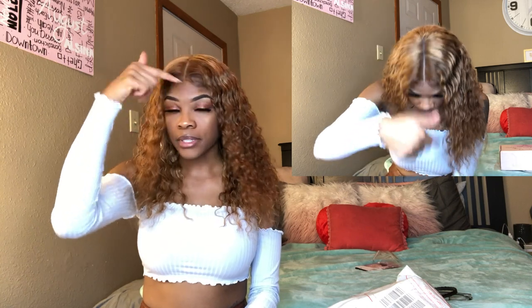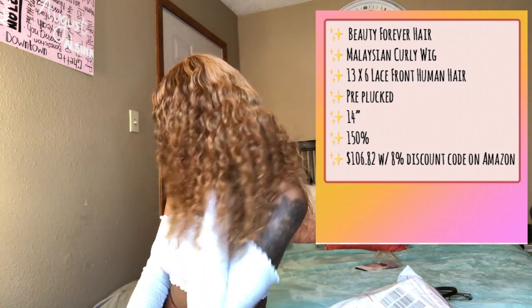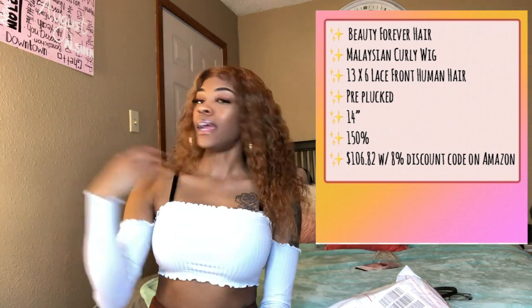The hair did come pre-plucked, but as you can see from the video I did go in to pluck it a lot more — I plucked my part and around it to get a little bit more. I didn't really go crazy with baby hairs, I just swooped the front. And it is 150 density, so she is not thin.